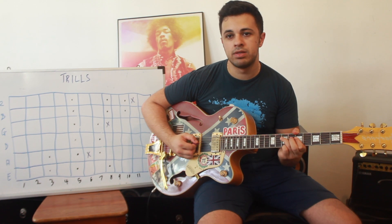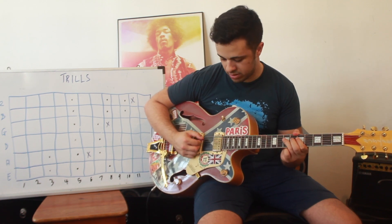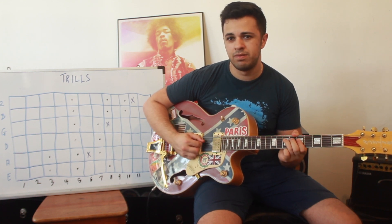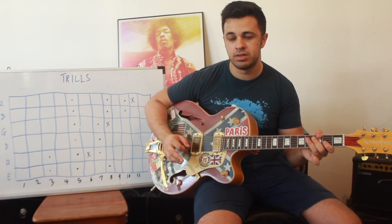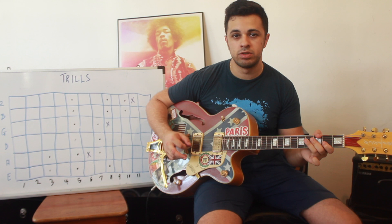What I mean by equidistant — it sounds a bit weird if you play it unevenly, which is not something you should do. It sounds strange. You want the same distance; you repeat the hammer-on and pull-off throughout at an even pace.